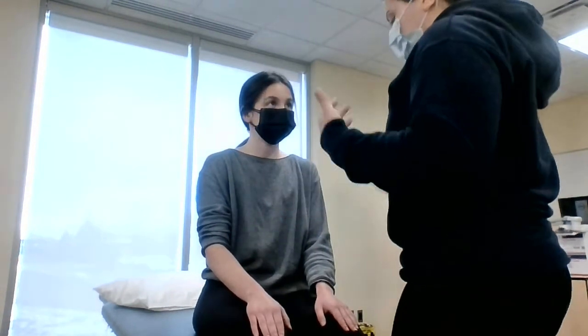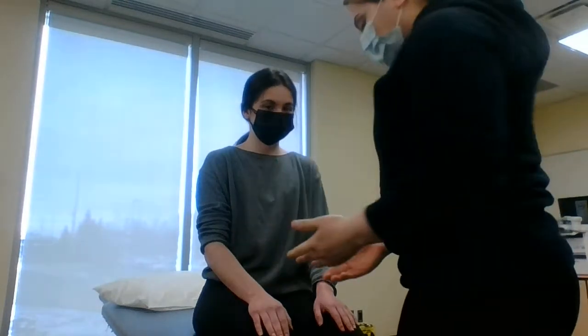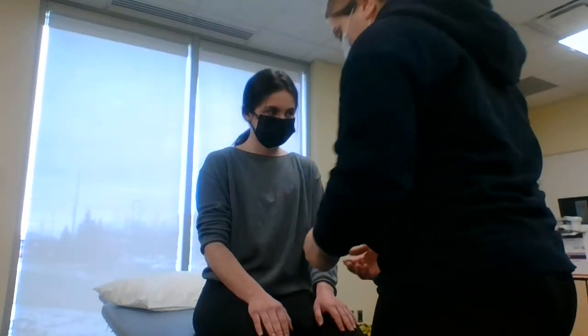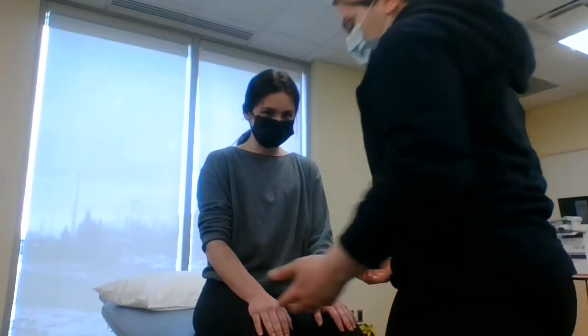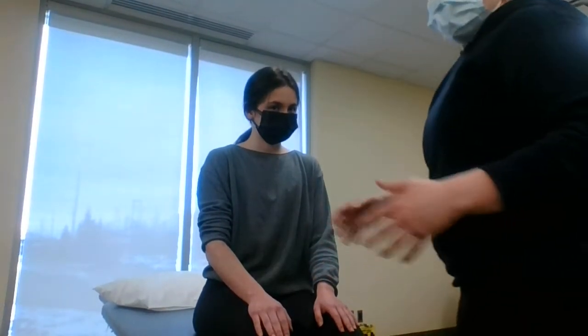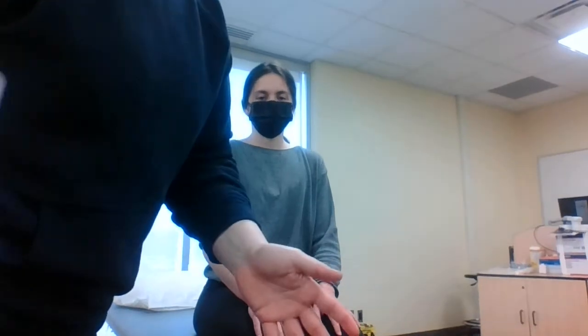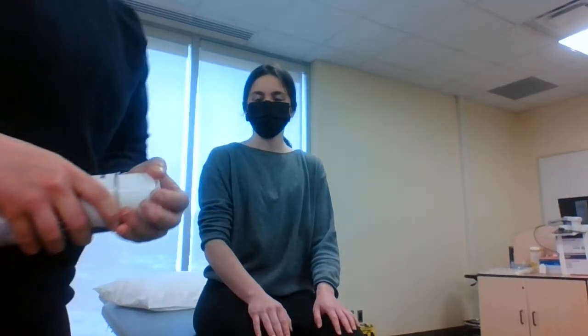We're also going to check for SHARP. Mel, I have permission to help you with this today. So we're checking for swelling — not seeing any — heat differences, altered function. She's playing; she just wants support. No redness, and pain only sometimes when she gets into that hyperextension zone. We're also going to check PMS before we tape, comparing both sides. Good — wiggle your fingers, you can feel that. No problems to tape Mel today.